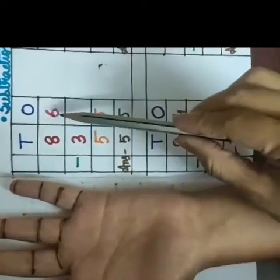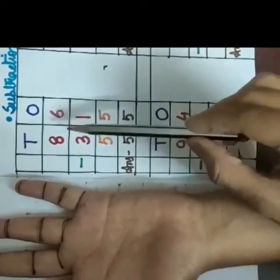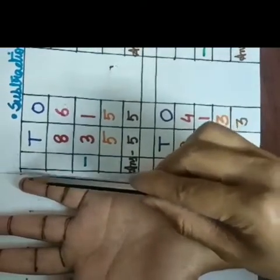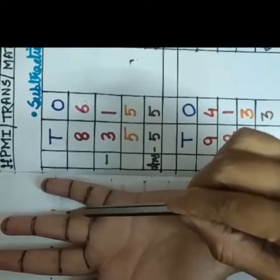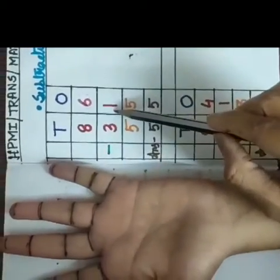We will take this first digit, means 6, at first. We will start counting from here: 6 at first. 1, 2, 3, 4, 5, 6. After counting this 6 we have to count back this second digit.